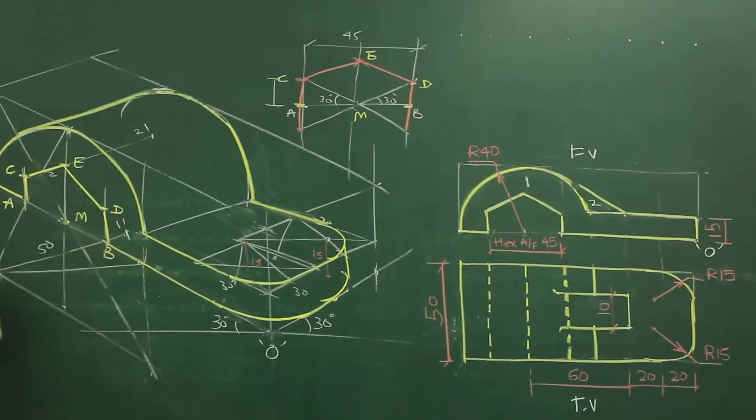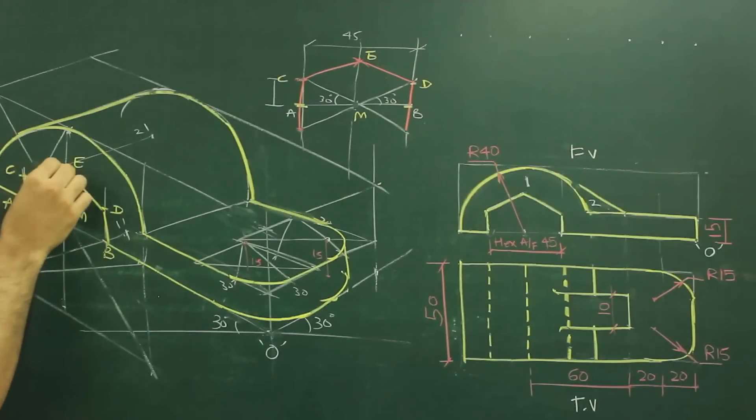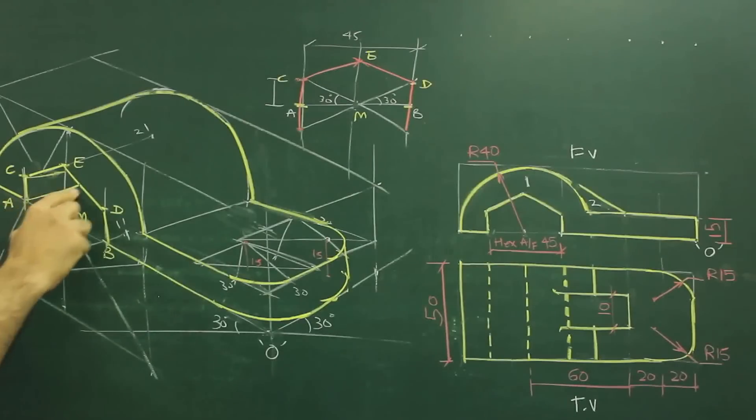So we got this hexagon. And then we can take this inside — it is going through and through. So we can draw this line.